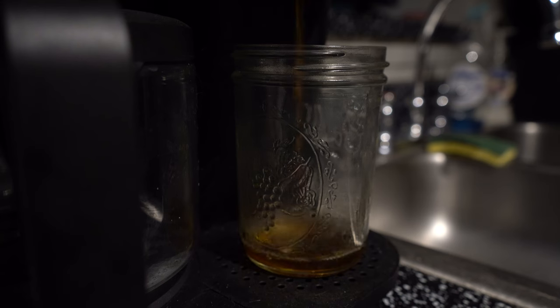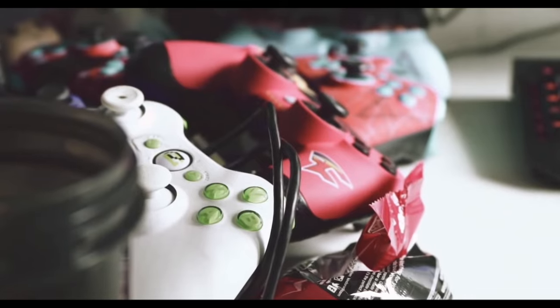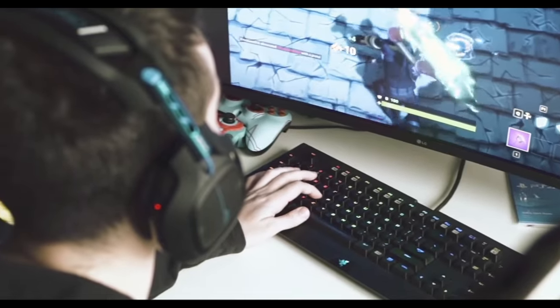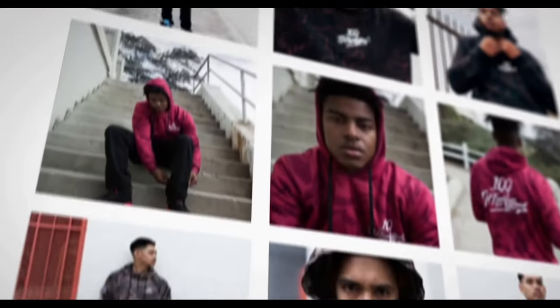While we wait for the coffee, I'll give you guys a background on 100 Thieves. For those of you who don't know, 100 Thieves is one of the world's largest gaming organizations. They have competitive teams that compete in Apex Legends, Call of Duty, Fortnite, League of Legends, and Valorant.